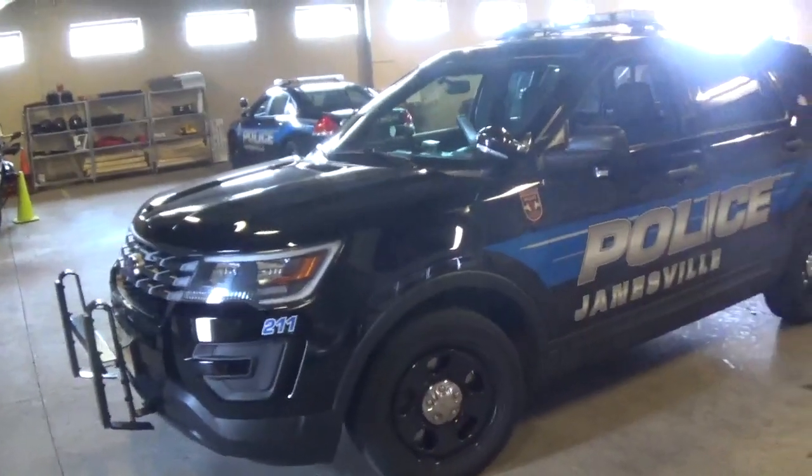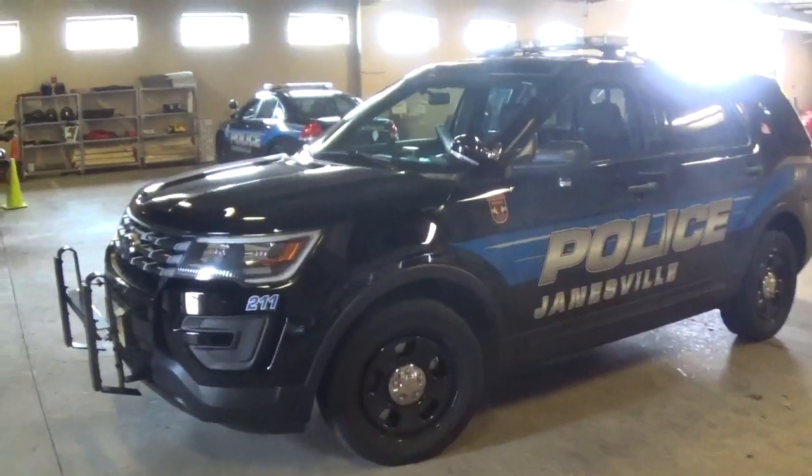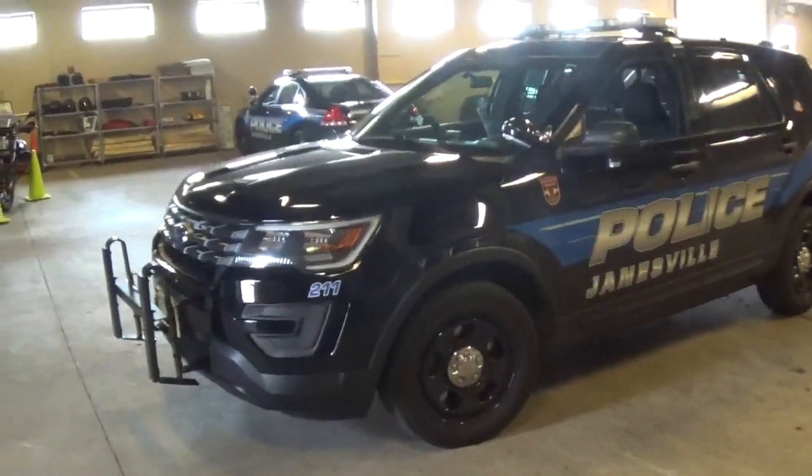I'm here with Police Sergeant Todd Kleisner of the Janesville Police Department, and he's going to walk us around some of the things this Interceptor Utility has that makes it different than a standard Ford Explorer.